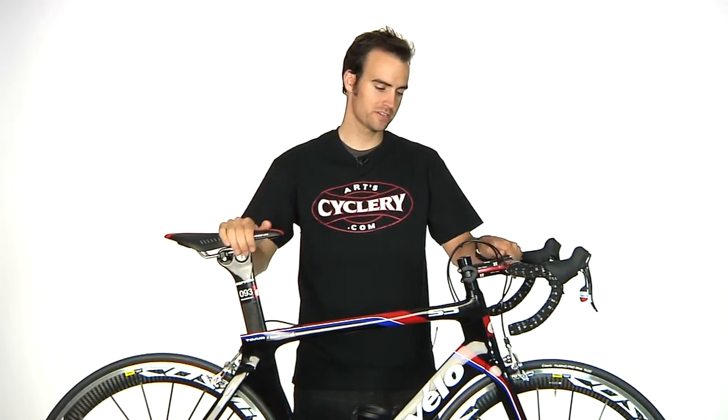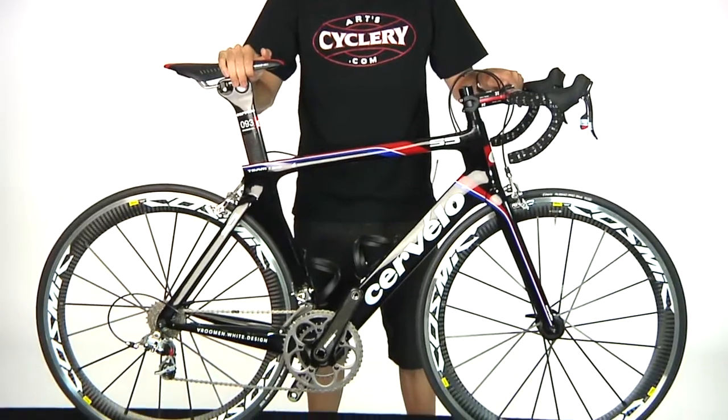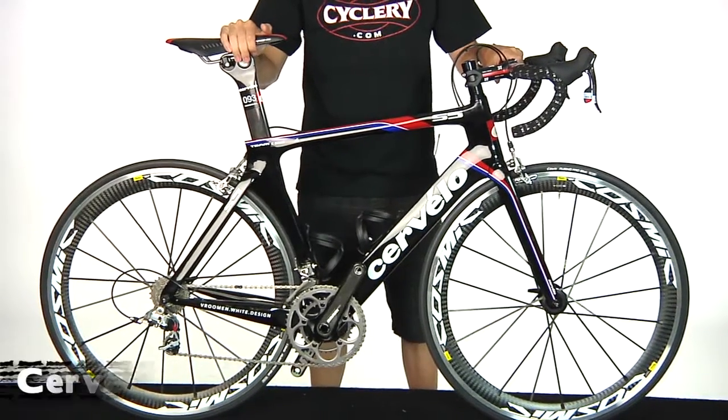Hi, this is Brad with ArchCyclery and you're watching the ArchCyclery vlog. We are looking at the most advanced aero road bike that Cervelo has ever built. This is the successor to the Cervelo S3 — this is the Cervelo S5.